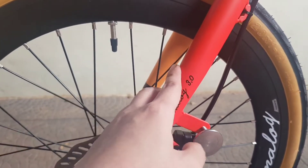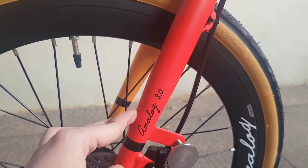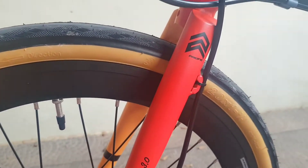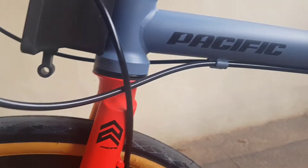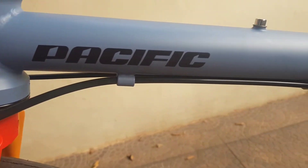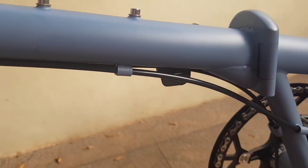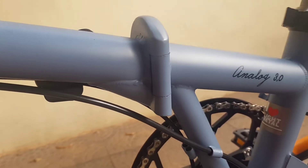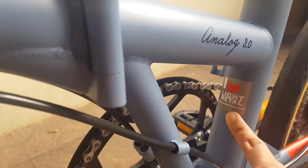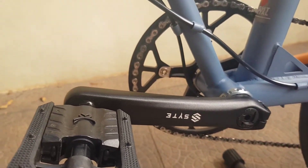Untuk forknya kromoli juga. Bagian kiri warnanya merah keorenan, bagian kanan warna orange kekuningan. Rasanya halus, kalau kromoli ada dudukan botol atau bottle cage di bagian ini.